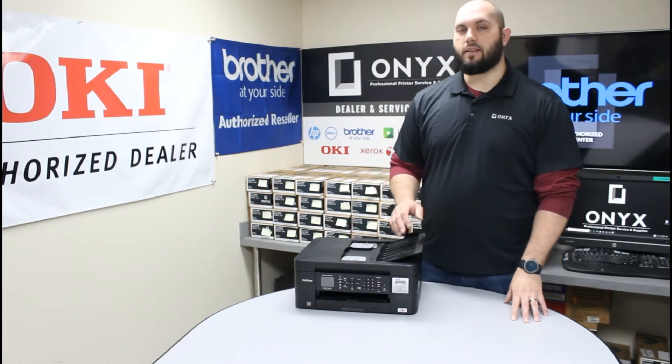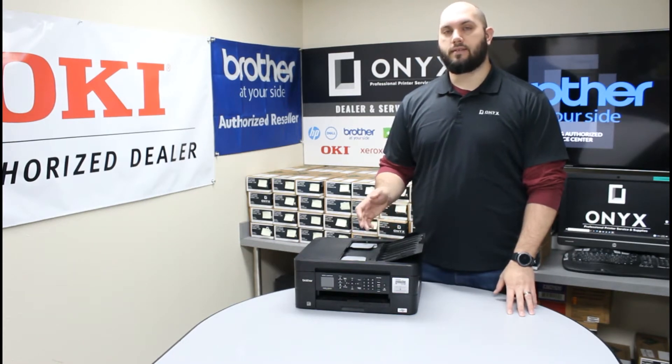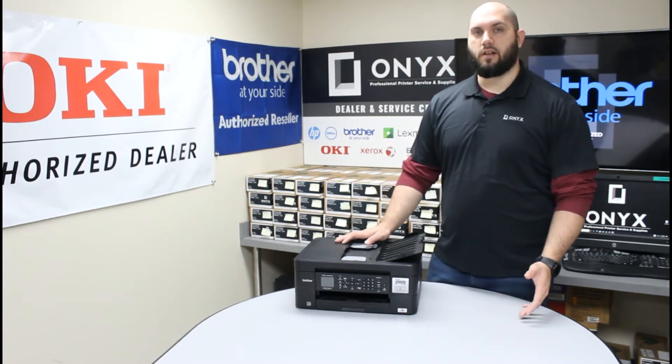Usually if you need to replace ink, you're getting a warning light telling you what ink needs to be replaced. Just take note of which colors need to be replaced.